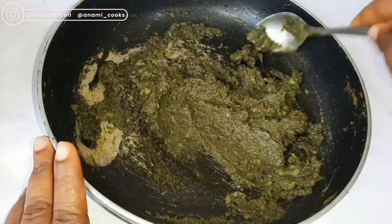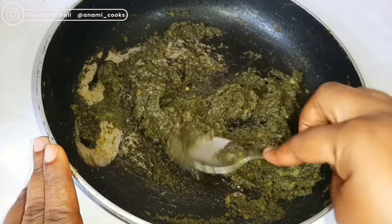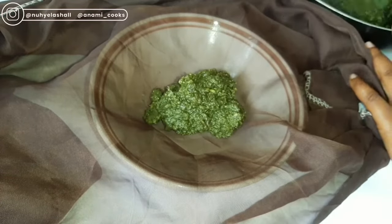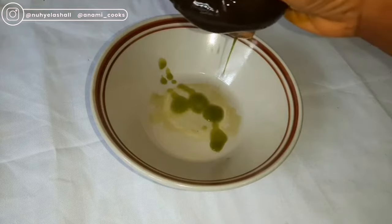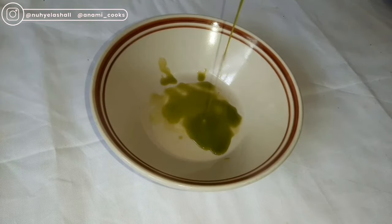I let it cool for about 20 minutes and I'm going to transfer it onto a cheesecloth. I'm going to use the cheesecloth to strain the oil, and I'll just press hard to extract the avocado oil.